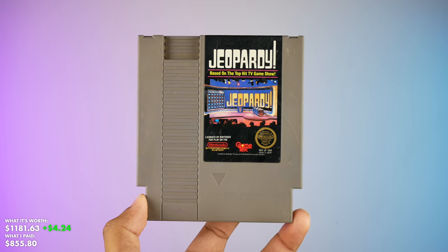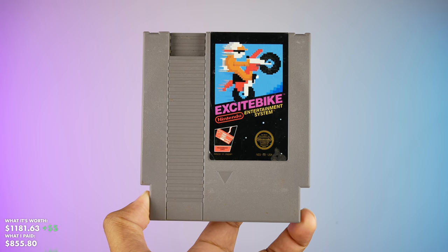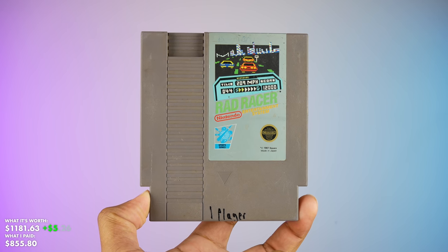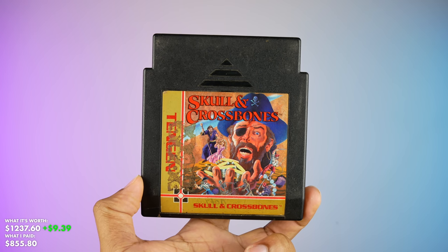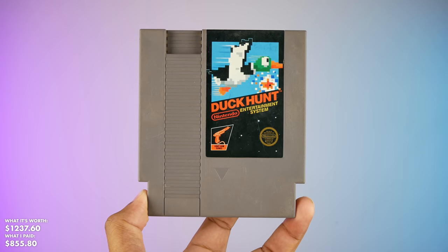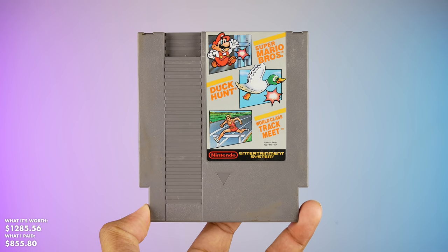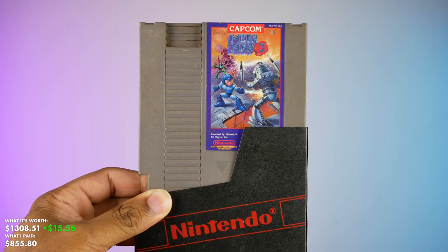Now we're down to the final haul of games — these are NES. We've got Jeopardy, RC Pro-Am, Bad News Baseball, Pro Wrestling, the classic Excitebike, Bases Loaded, Kung Fu, Taito's Operation Wolf, Rad Racer, Dance Aerobics — way before Just Dance, we had Dance Aerobics — Skull and Crossbones, King's Knight, two copies of Dragon Spirit, the classic Duck Hunt, Super Mario Bros. and Duck Hunt combined, and the Super Mario Bros./Duck Hunt/World Class Track Meet combination — and he had two of those. Also Teenage Mutant Ninja Turtles 2: The Arcade Game and Mega Man 3 — this right here is a gem.